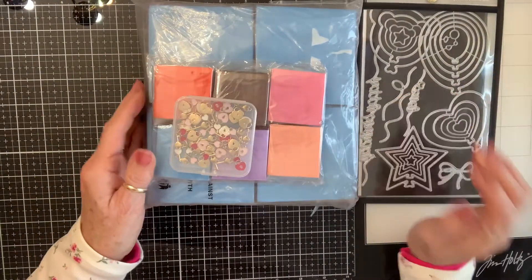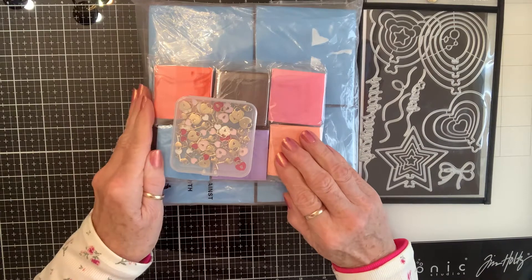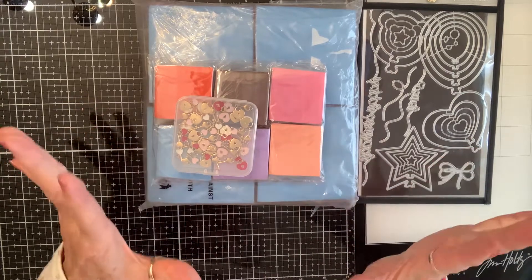Y'all stay tuned and I will be doing some projects. I might even be making some paper with the tissue paper that I could use in my balloons, and I might make some flowers with them. I don't know — I'm excited!